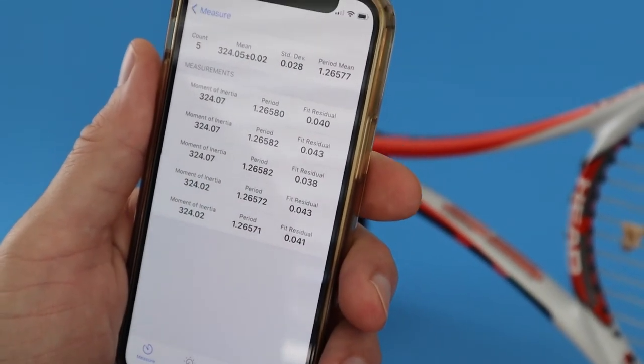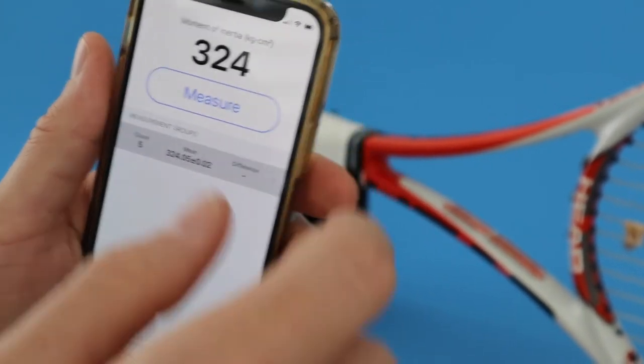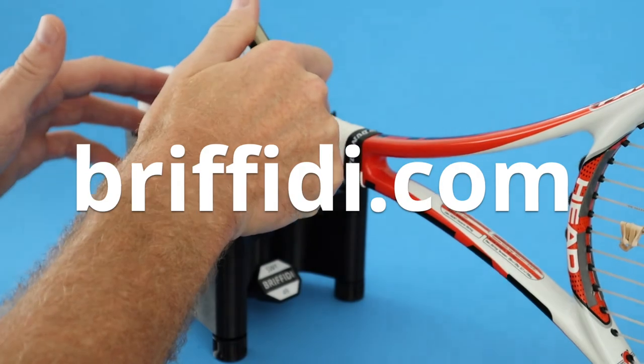Data from the gyroscope sensors provides incredible precision. Visit braffiti.com to learn more.